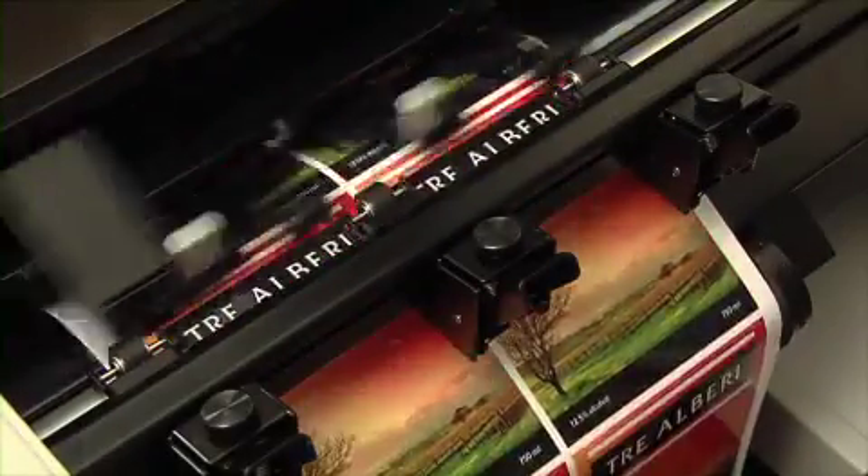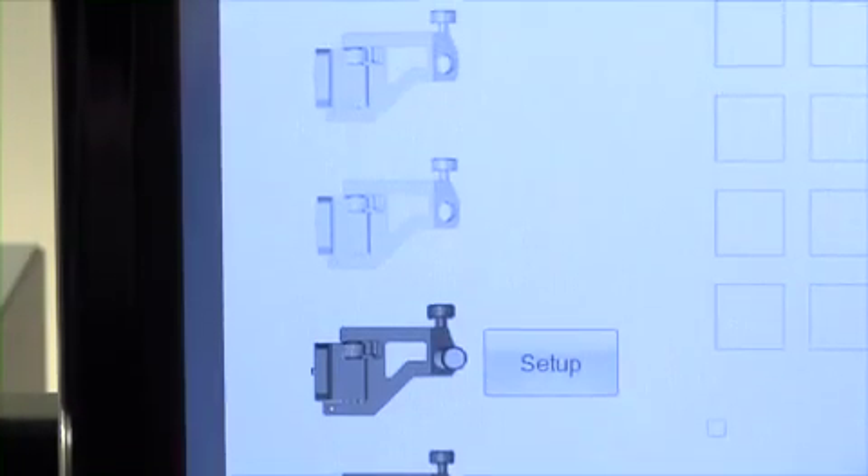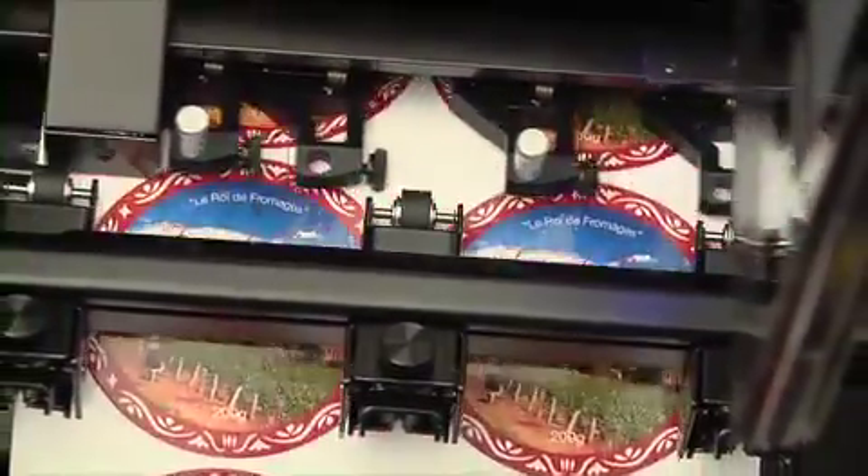Next, FX1200E digitally die-cuts the labels using Primera's patent-pending QuadraCut technology. QuadraCut uses up to four knife blades at a time across the web, which dramatically increases throughput compared to single-blade systems. Since it lets you digitally cut virtually any shape or size, you'll save a significant amount of time and money by not having to buy or inventory mechanical dies.